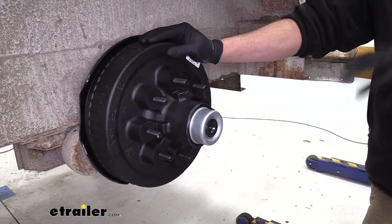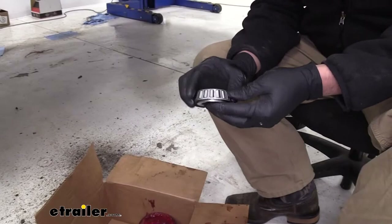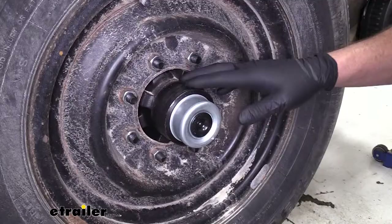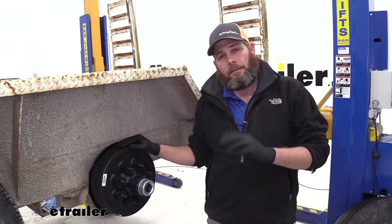Dexter provides us with just about everything we're going to need. We've got new lug nuts for our half inch wheel studs, the new dust cap and easy lube plug, two new bearings — inner and outer — and the seal. This is a way to completely replace all of these components and get it right back to factory fresh. It comes with the eight lug nuts we need, so we don't have to worry about old ones that may have been cross threaded.